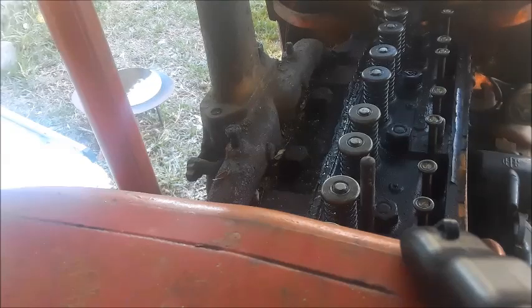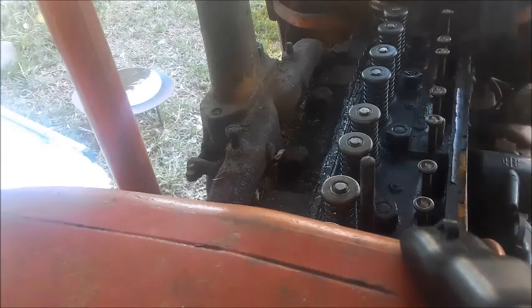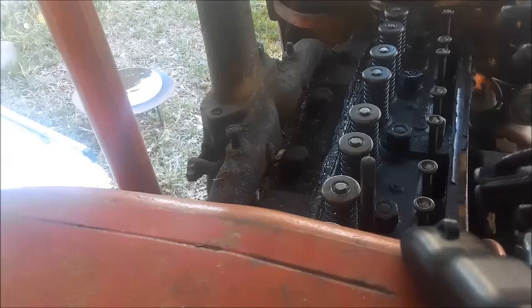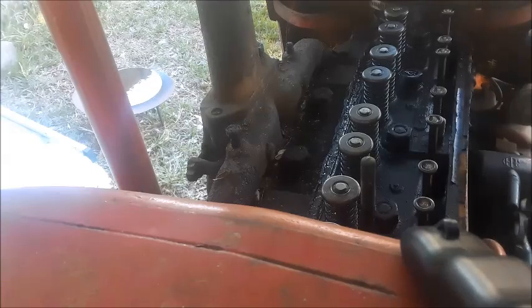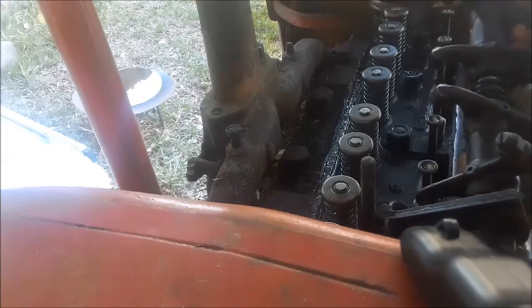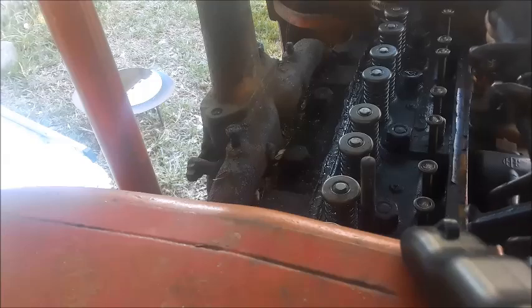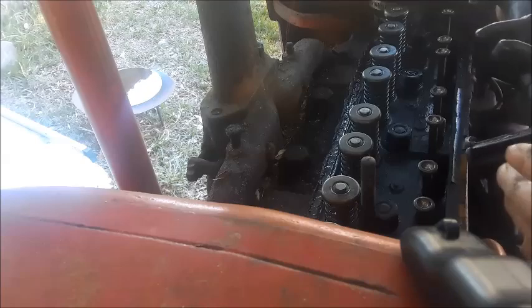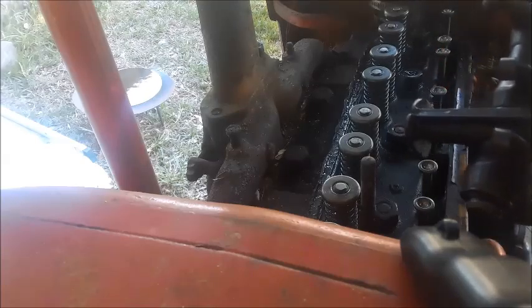Good morning, friends. I've decided to put this back for now — I'm going to set the valves to the correct gaps and try it again. It's so easy: if it works, it works. If not, we can always remove the head. I just want to check the valves the correct way. I'm going to put it back together quickly.